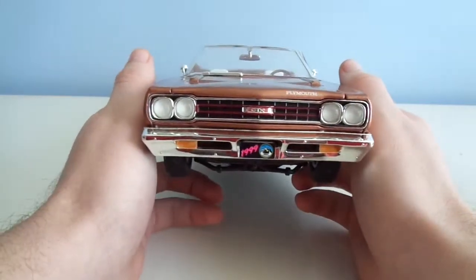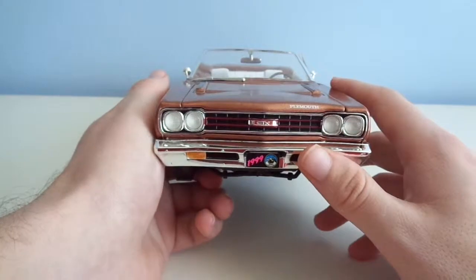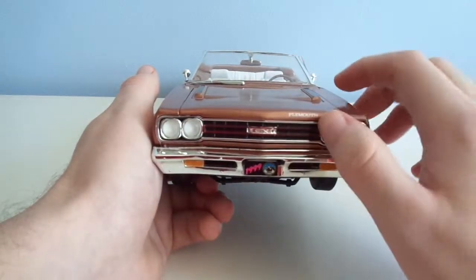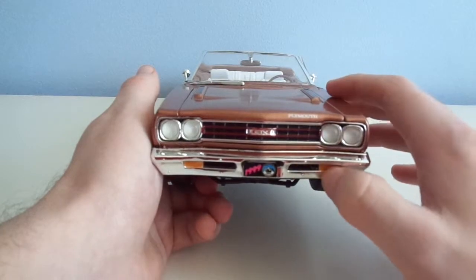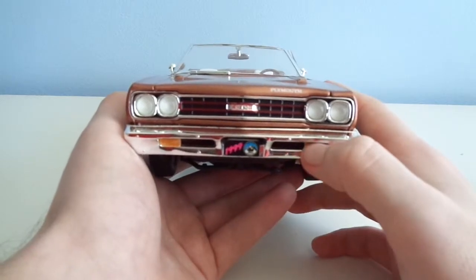It is missing a windshield wiper — I did not do that, I got it like that. As you can see, the grille is actually nicely done. It's in black with a little red pin striping, and the chrome is nice.